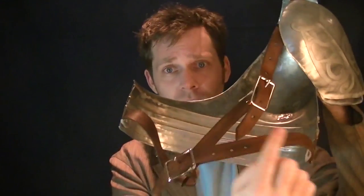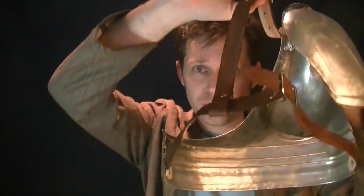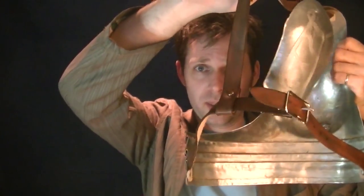The final step was just to strap it up, which I did using some leather straps and buckles — one across the ribcage, one over the shoulder connecting to the lower one. The final product is a beautifully etched single-cup breastplate.